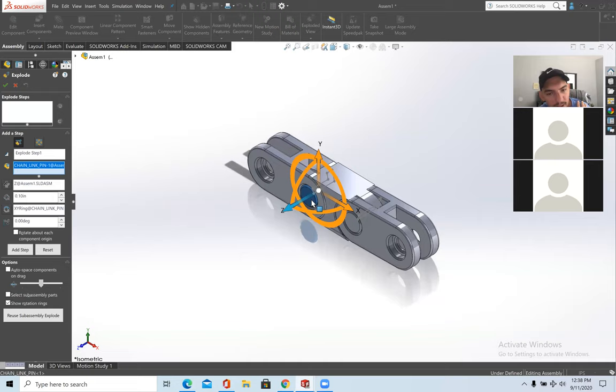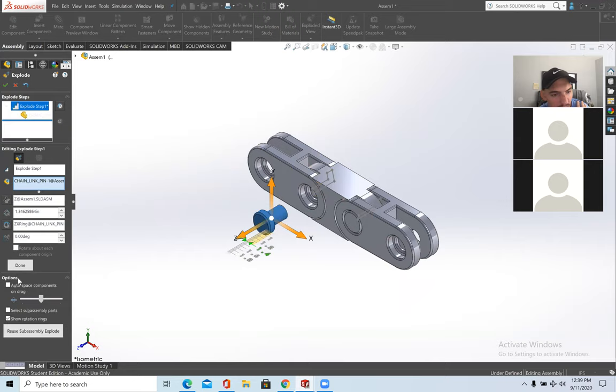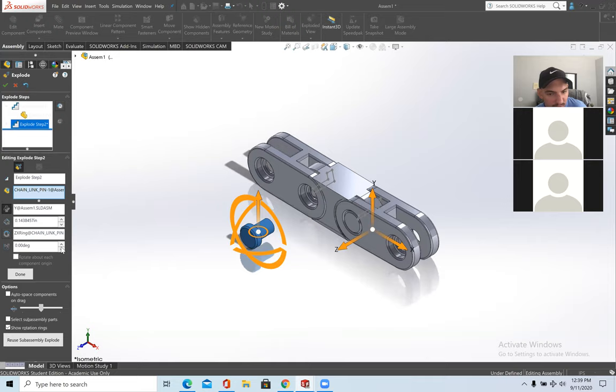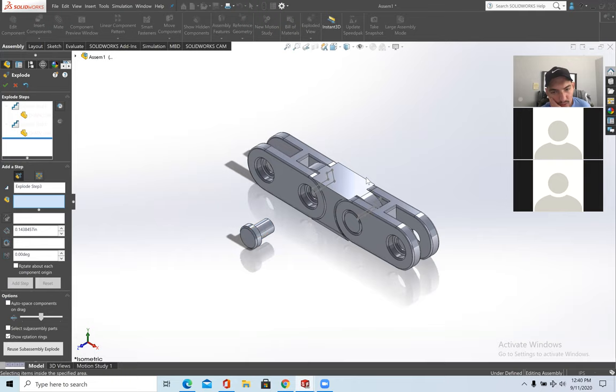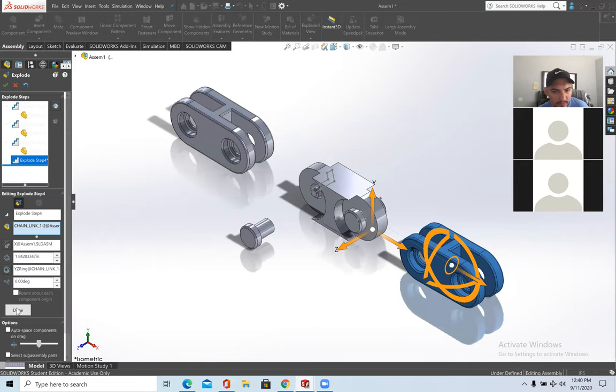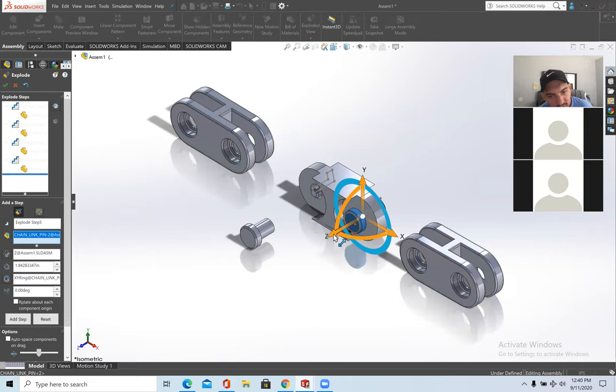Here's the Z-axis done. You can then do it again on the Y-axis — for now I'll keep Y at zero. Whenever you're done with that particular part in the exploded view, press Done. Then do the same for the next part — explode the chain link this way and press Done. Do this for each part in the assembly.